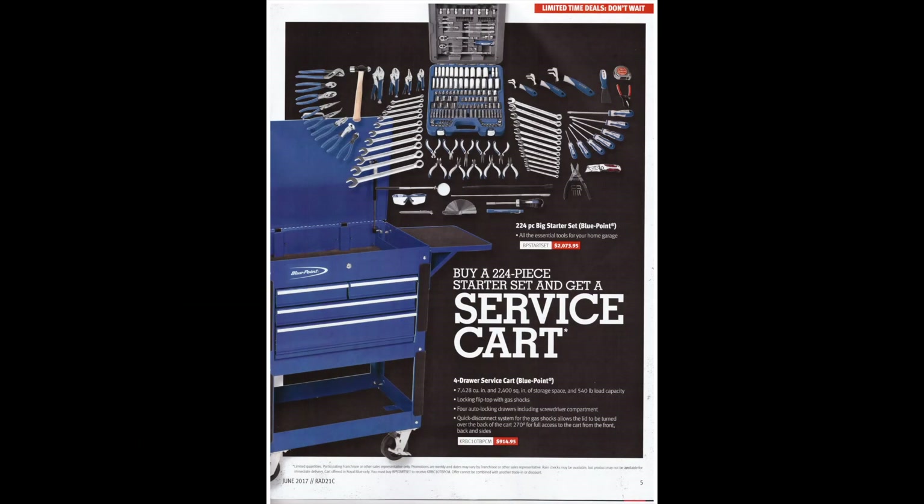On this page they've got a starter kit and a service card. At first glance it looks like it's buy one, get one, but I don't think it is from reading it. It's got a little bit of everything — looks like a decent enough set. If I was starting out, would I go this route? I don't think I would. It's about two thousand bucks, and then another grand pretty much for the cart.